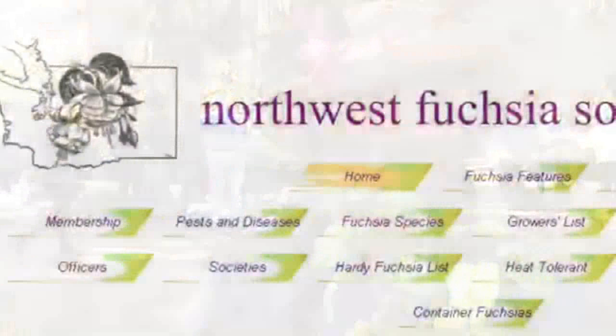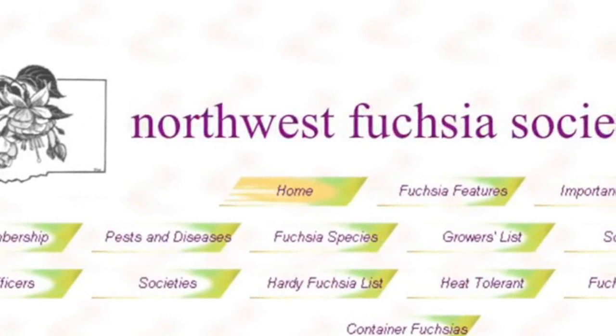I asked Frankie how to become a member of the society. You would attend and join us at a meeting of the Greater Seattle group. There are fuchsia societies all around in different areas. If you live up north or down south, there are fuchsia societies in your area that would love to have you. Come and see. The next judged show will be at the Marysville Sunnyside Nursery.